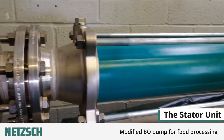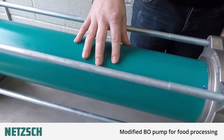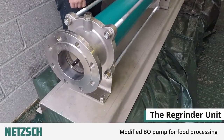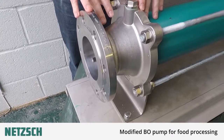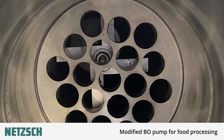Once the product has passed the macerating chamber it enters the rotor and stator. The material gets moved along until it reaches the second macerating chamber, the regrinder unit at the end of the pump. The regrinder provides a much finer chop, however particle size can only be guaranteed in two dimensions due to the size of the holes on the shear plate the product leaves through.